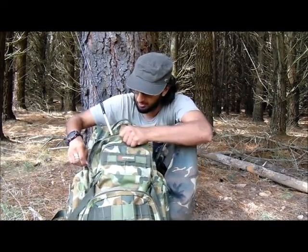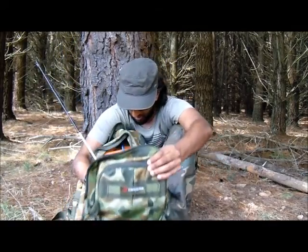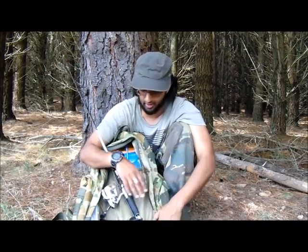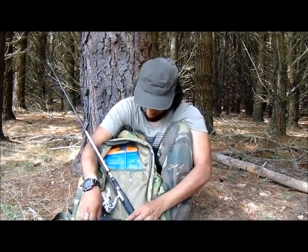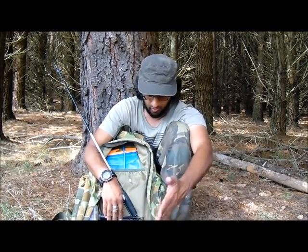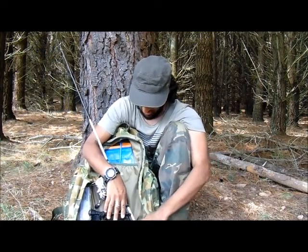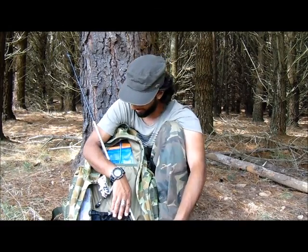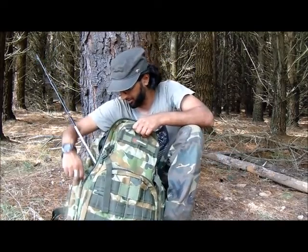Now we come to the main compartment — this is the main area where the majority of things are going to go. As you can see, there's a three-litre water bladder which I put in myself. It opens all the way out. I've got minimal things in here at the moment — first aid, my water straw, poncho, and storage bags in case I shoot an animal. It's really really comfortable.